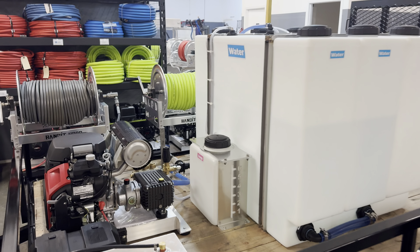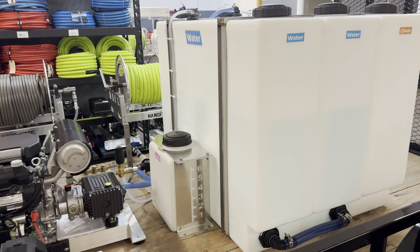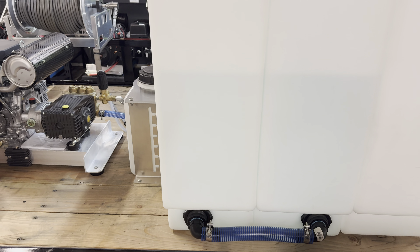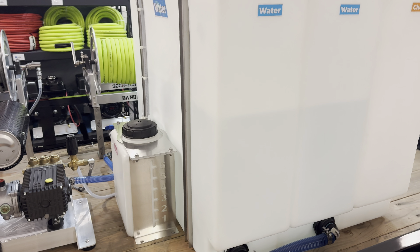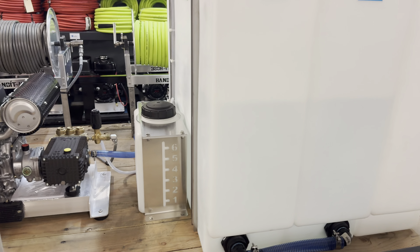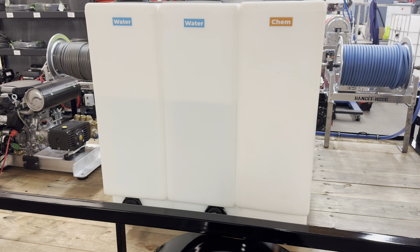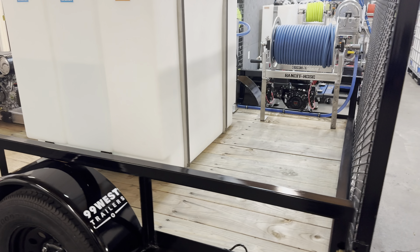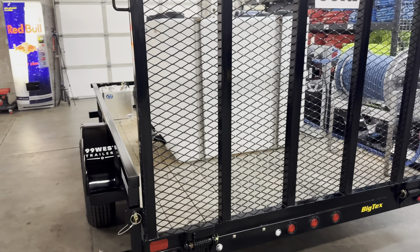Got three 100 gallon slim tanks. We tied these first two together so we can expand the buffer tank — so instead of a hundred gallons, you have 200 gallons. And with doing it this way, these two tanks actually baffle the water, so you can reduce some of the slosh. The back tank there is going to be a bleach tank. Lots of room here on the back — you could put another machine, surface cleaner, toolbox, whatever you have in mind.